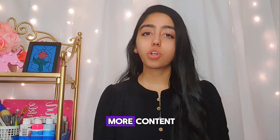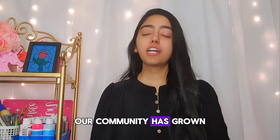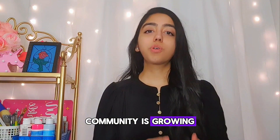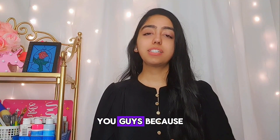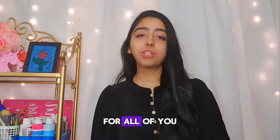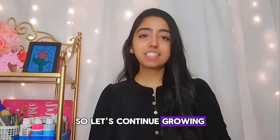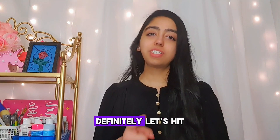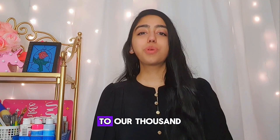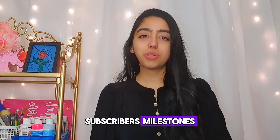I want to share more content, and I feel like our community has grown so much from where it was to now. Our community is growing, so let's continue growing because there is so much more content I want to share. Let's hit our milestones — definitely let's hit our 700 subscribers, because we are close to our thousand-subscriber milestone.